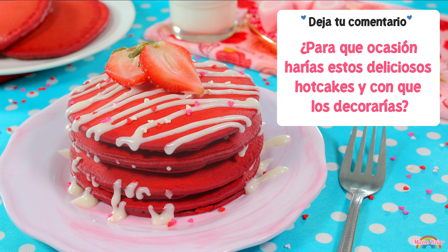Cuéntame en los comentarios para qué ocasión o festejo prepararías estos hot cakes y con qué los decorarías. Estos hot cakes se ven muy bonitos y tienen un sabor muy delicioso, al igual que el glaseado de queso crema. Son ideales para cualquier ocasión especial o para cuando quieras disfrutar de un desayuno dulce y delicioso. Espero los preparen muy pronto y los disfruten muchísimo. Si llegaste hasta este punto del video, déjame en los comentarios la palabra 'terciopelo' — así sabré que fuiste muy bonito o bonita de ver el video hasta el final, y en agradecimiento le daré un corazoncito a tu comentario.